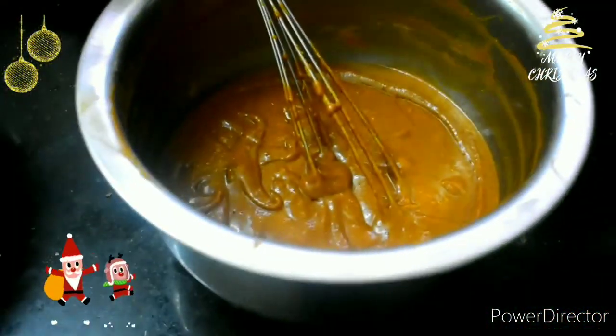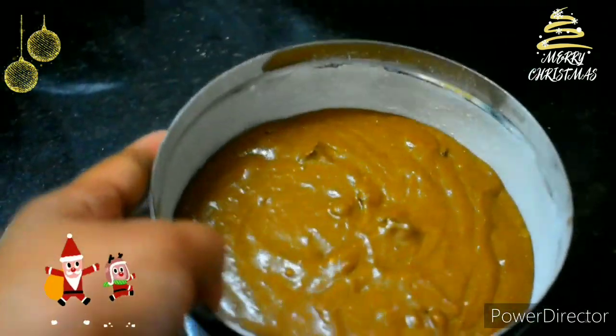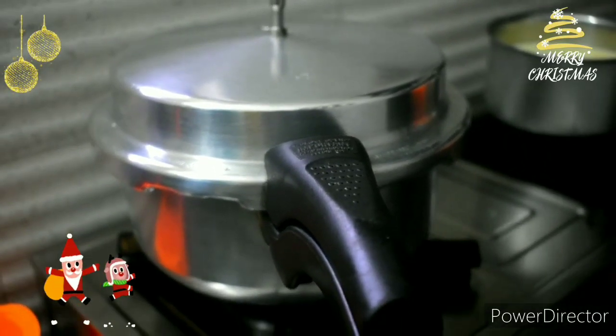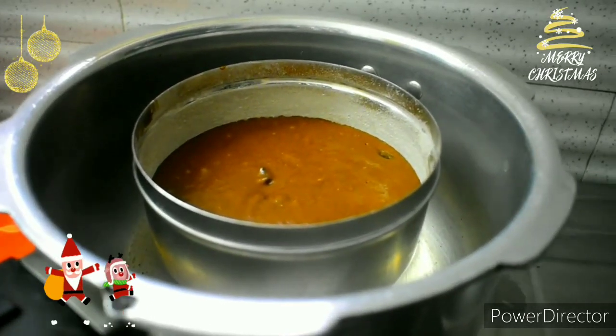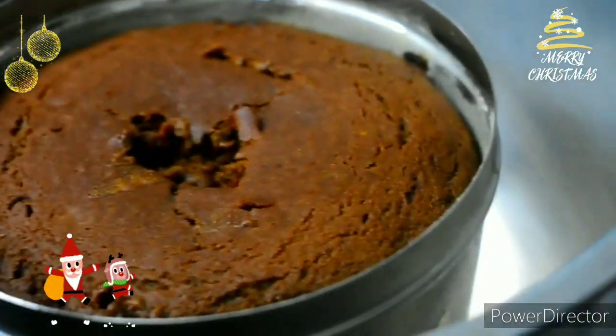It is ready for the first batch. Now tap it — when we tap it, we will release the air bubbles. It is already preheated on a medium flame. Close it and cook it for 40 minutes.